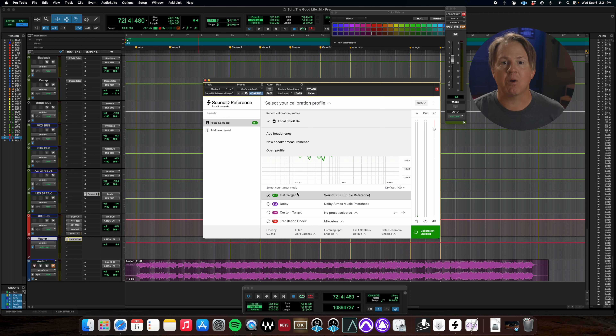Down here you'll notice our different target modes. It's set to flat right now — it's always best to mix on a flat EQ so nothing is artificially enhanced and every frequency range is standing out accurately. There's also a setting for Dolby if you're mixing in Atmos, which is cool. You can set a custom target, and then there's the translation check. This is where you'll probably spend a lot of your time as you start using this software.